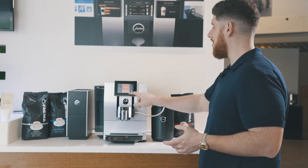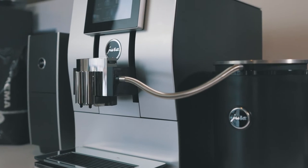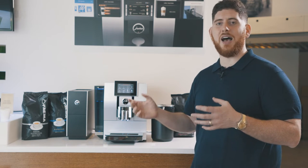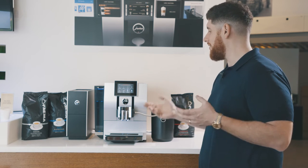Looking at the machine, some of the cool things I want to talk about first are the design elements. You'll notice that it's kind of curved in the front. That's actually designed after the shape of an Arabica bean, with the S in the middle. Very cool, very unique to Jura.